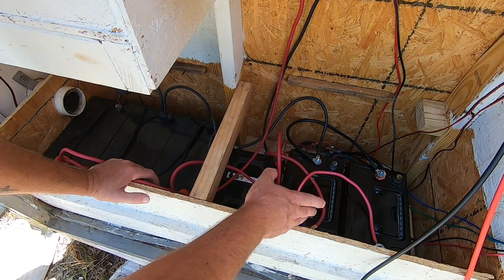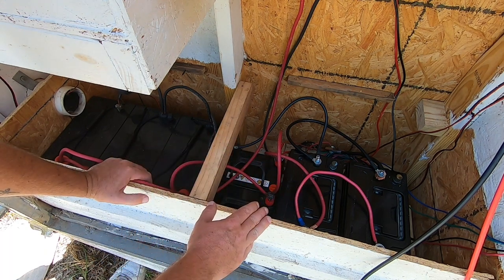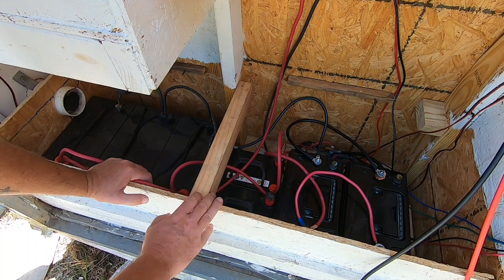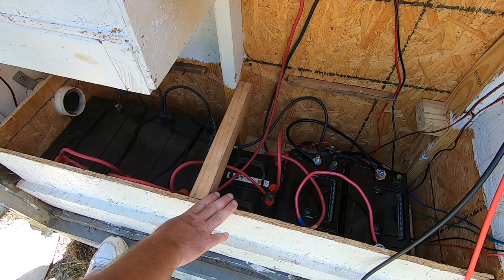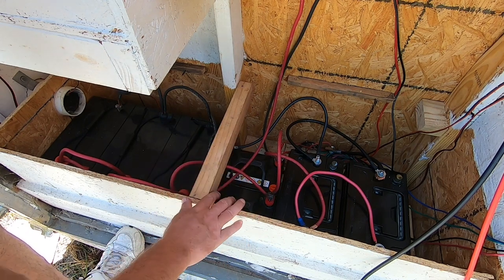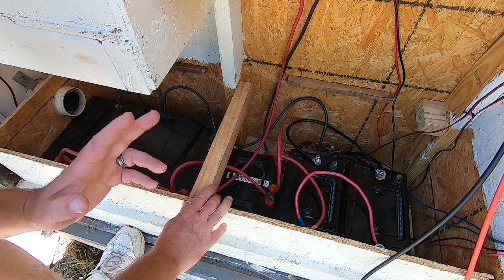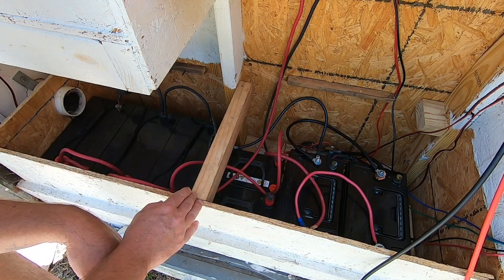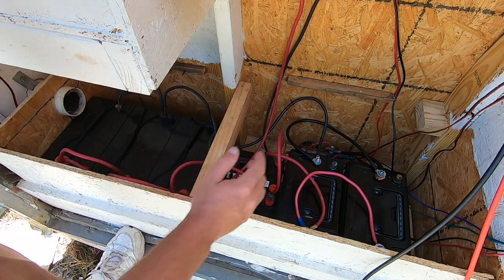See the problem? They're the same type of battery but the amp hours are different for each one, and they are different brands. I want to stress the dangers of this — it is not recommended to do this. It is recommended that you purchase all your batteries at the exact same voltage — 12 volt, which these are — all the exact same amp-hour rating, which these are not: these are 100s, these are 35s, these are 75s. And it's recommended that you purchase the exact same brand of batteries, which these are not.